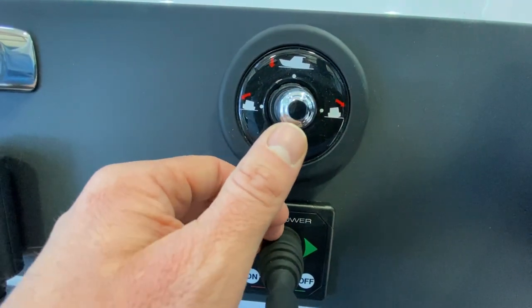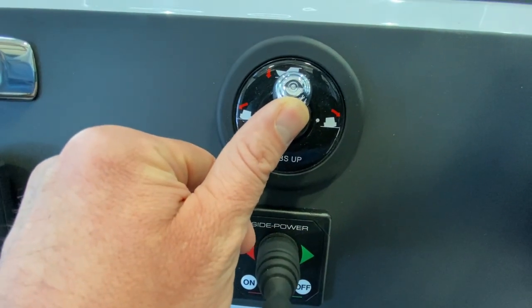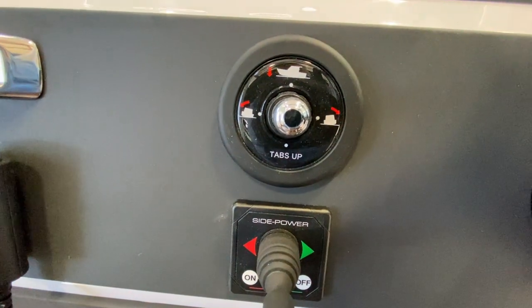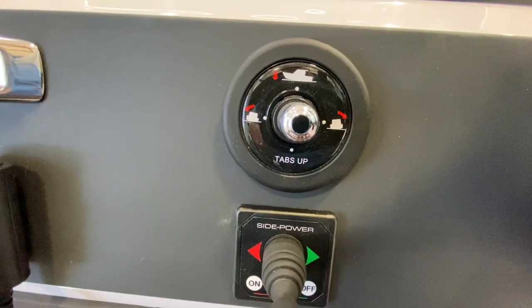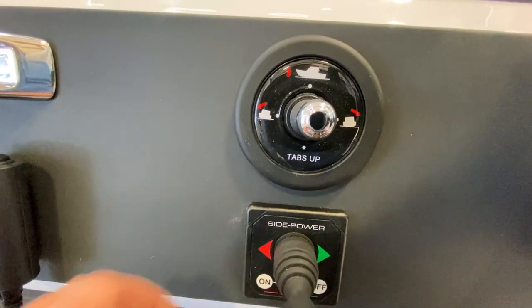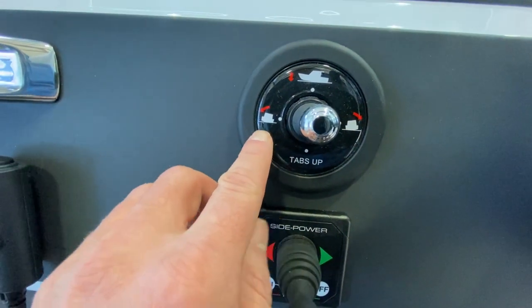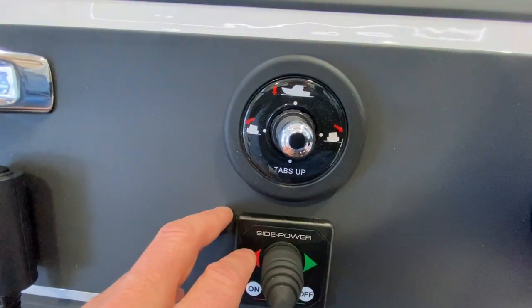When you want to get the bow down, you look at this icon here and press the trim tabs forward — both will go down. If you want the boat to list more to port — let's say you're leaning to starboard, you've got a lot of people sitting on the starboard side of the boat —